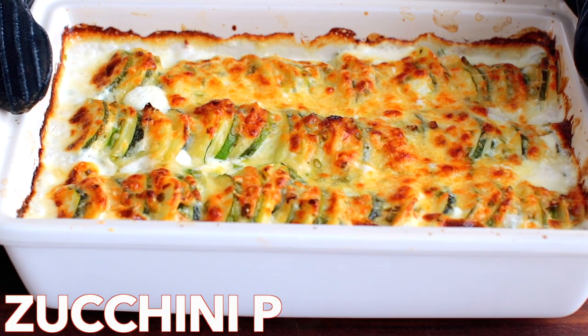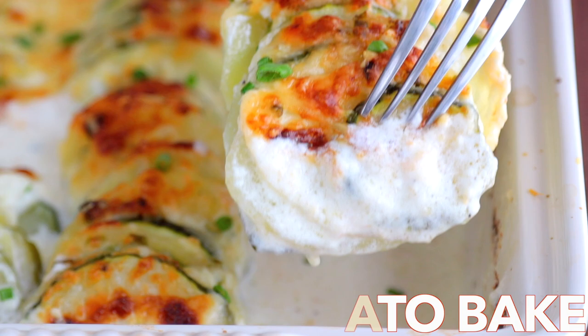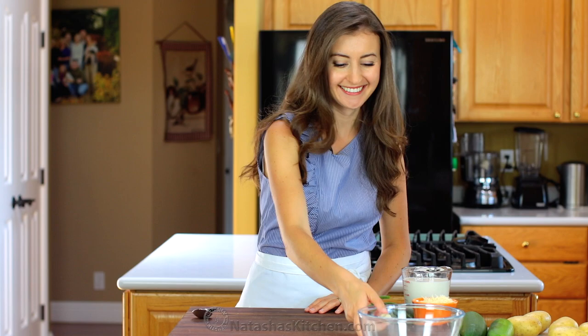Hey everyone, it's Natasha of Natasha's kitchen.com. Today we're making a zucchini potato bake that's creamy and cheesy with a sauce that tastes like garlic alfredo. Simple ingredients with so much flavor.